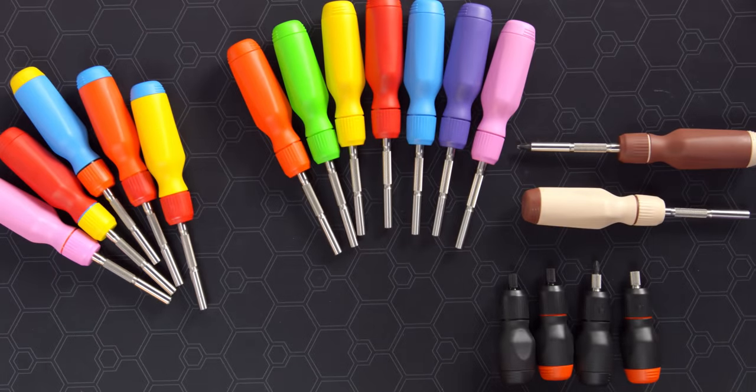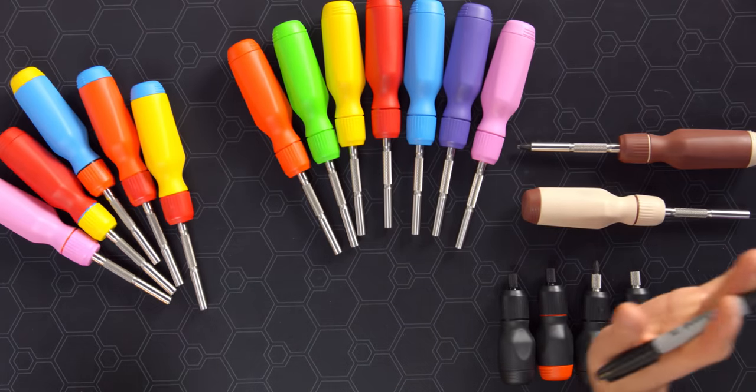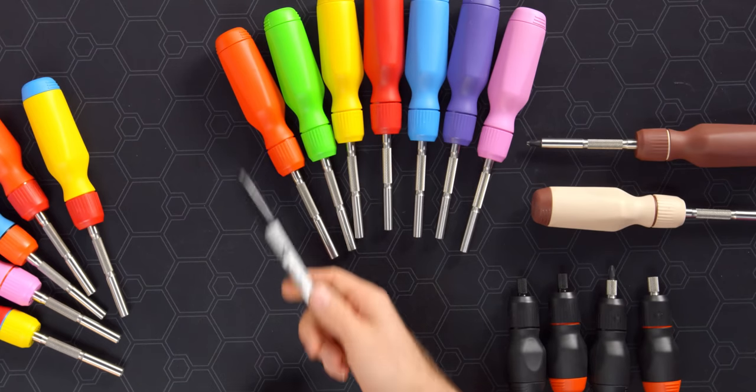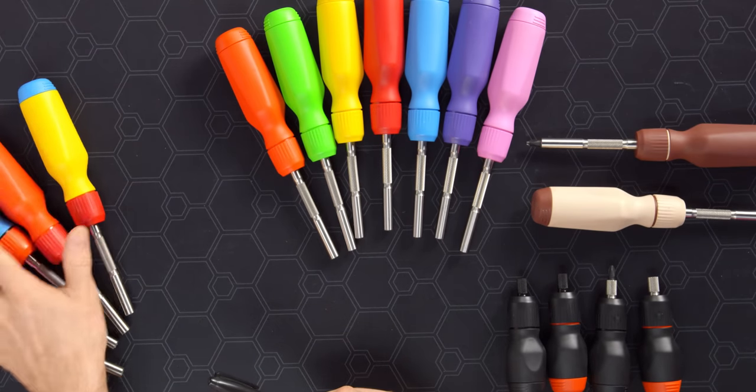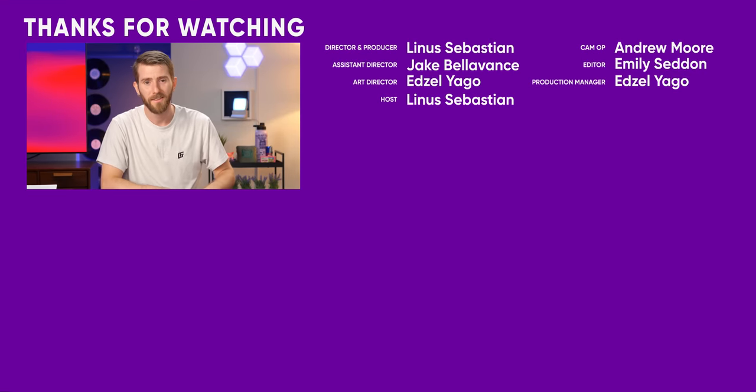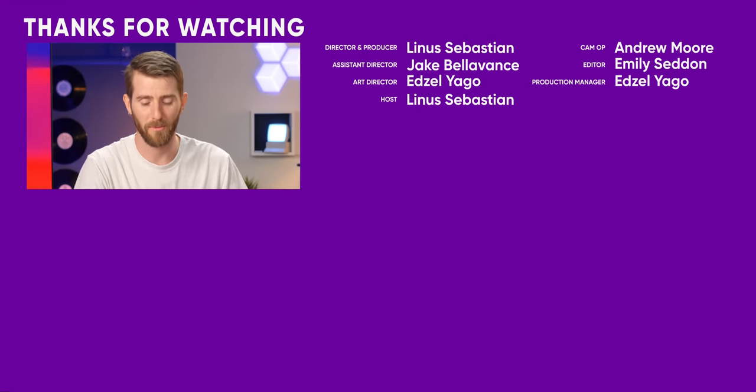It's amazing how fast the family's growing. You got the parents, you got the kids, you got the kind of colorful extended family. The splendid seven available in seven different colors — that would be a better brand name than Solid Color Screwdriver. Anyway, the point is you can get them all at LTTstore.com. Subscribe to Short Circuit.